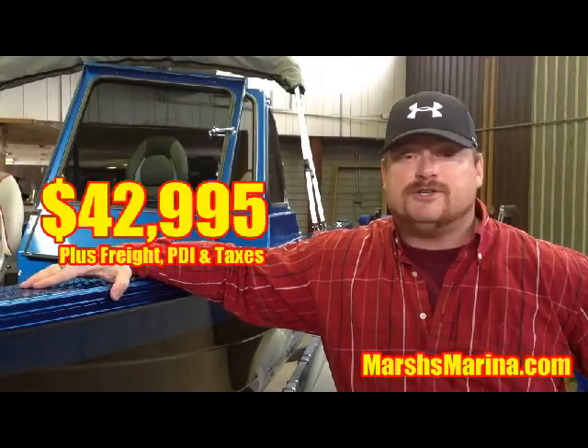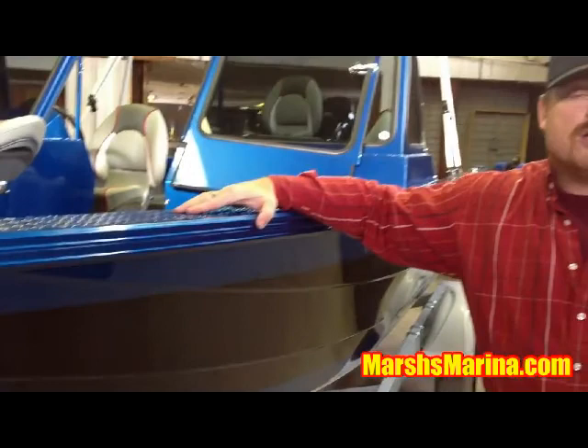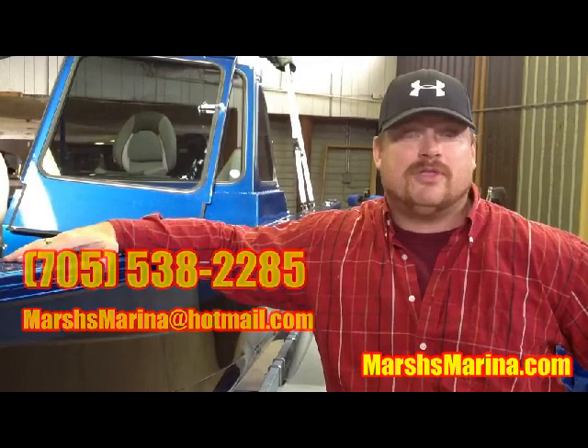This package will be at Marsh's Marina on sale for $42,995, including the 2014 Suzuki DF-140 four-stroke outboard and the galvanized easy loader trailer. You can call us or email at 705-538-2285 or marshesmarina@hotmail.com. George will be at the Kingfisher booth at the Toronto Boat Show — stop by if you have any questions or would like to get inside the boat.